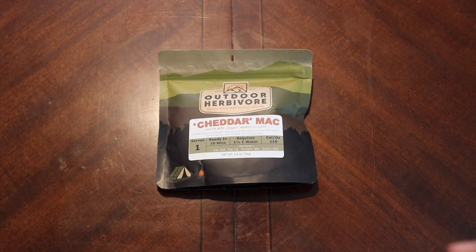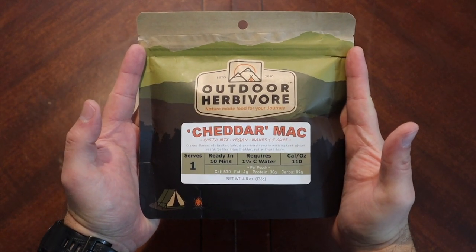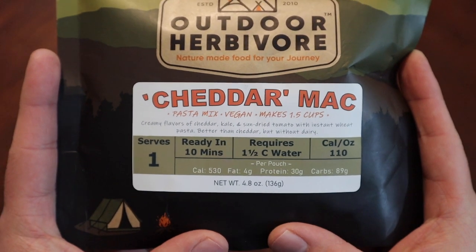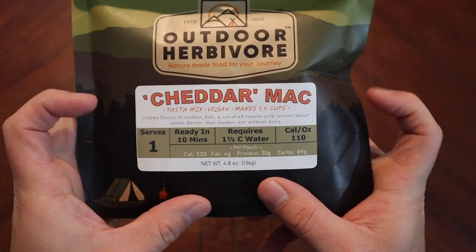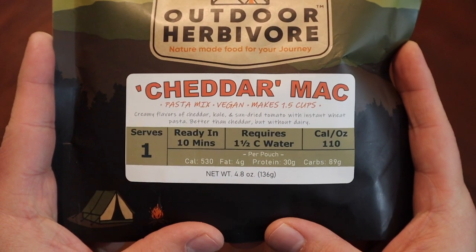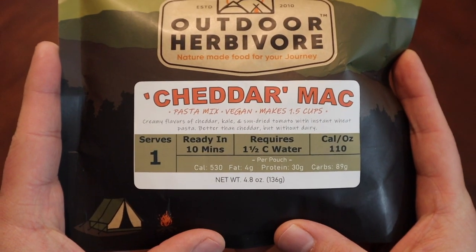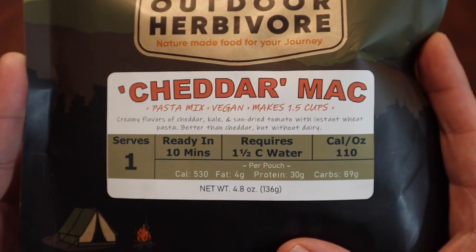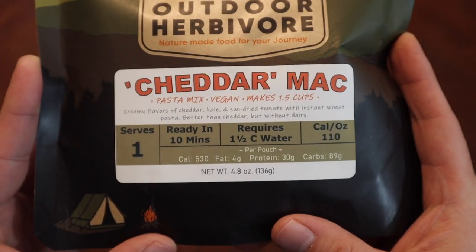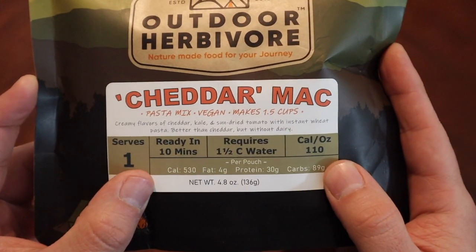Welcome back. Today we're taking a look at an offering from Outdoor Herbivore. It's been a while since I've done any of these. These are by and large either vegan or vegetarian meals, so sans meat. In this one we have, in quotations, 'Cheddar Mac.' It has no cheese in it at all — that wouldn't make it vegan. We have the creamy flavors of cheddar, kale, and sun-dried tomatoes with instant wheat pasta. 'Better than cheddar but without dairy' — we shall see. This is a one-serving pouch, 110 calories per ounce, ready in 10 minutes or so they say.